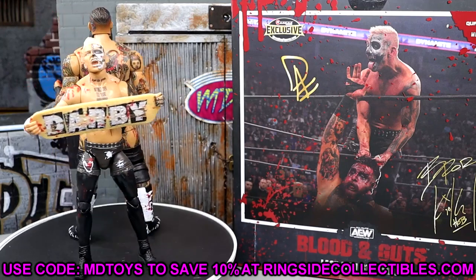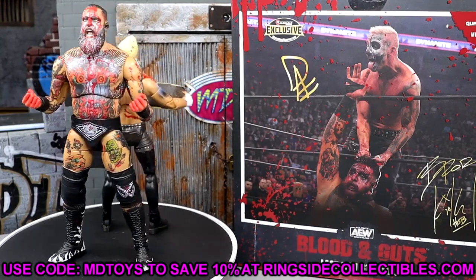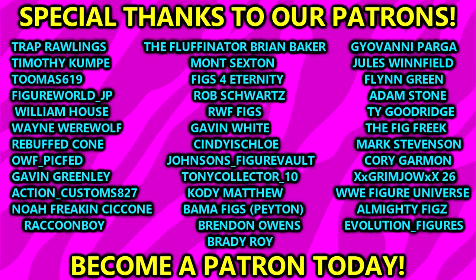If you guys want to grab this pack, go over to Ringside Collectibles — use promo code MDTOYS and save yourselves 10% when shopping over there, I'd greatly appreciate it. But a huge shout-out to our Patreon members before we get out of here — thank you guys so very much for all that you do for me on a monthly basis. You guys are amazing.